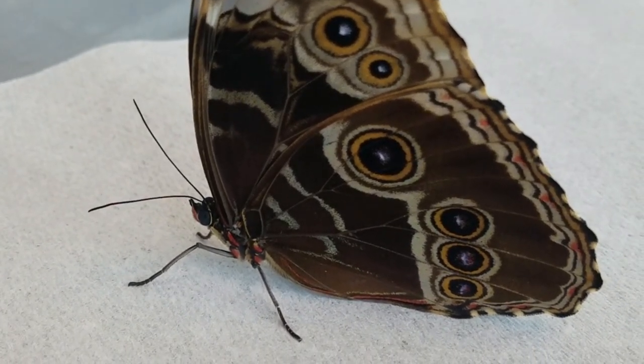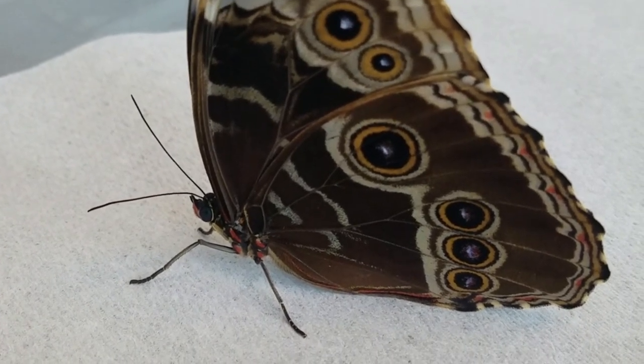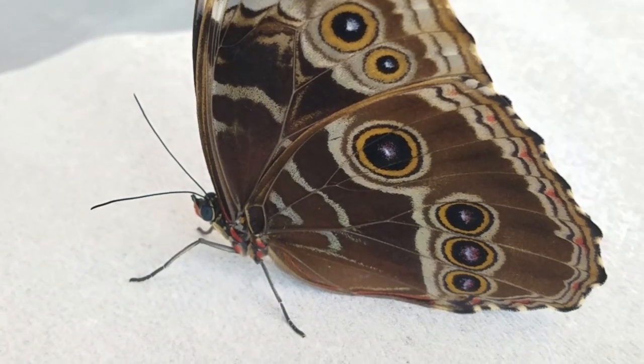Hi everyone, it's Nina at Franklin Park Conservatory here today to talk to you about a butterfly — one of our fan favorites. This is the common morpho.